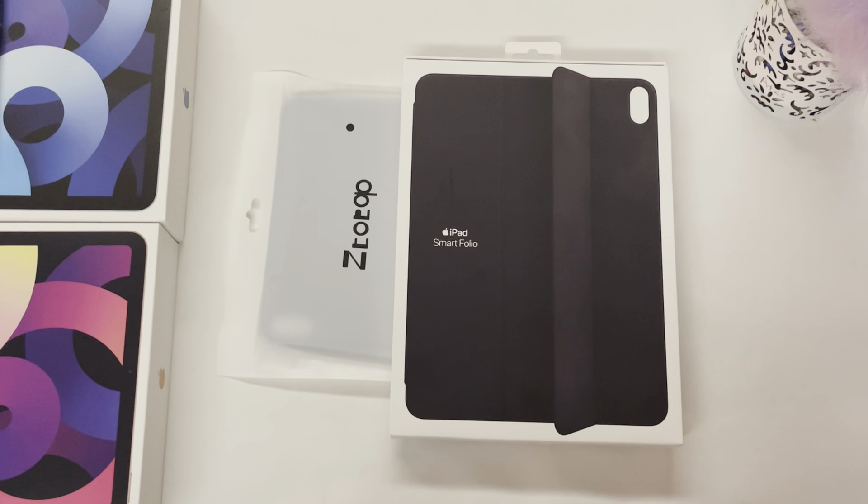Hey guys, it's Nerdy Michelle A. Welcome back to my channel. Today we'll take a quick look at the Apple Smart Folio Case versus the Ztotop Folio Case for iPad Air fourth generation.